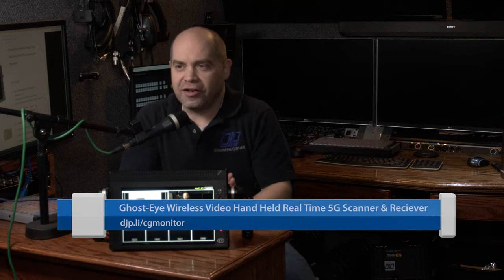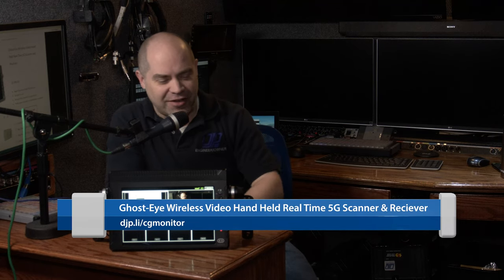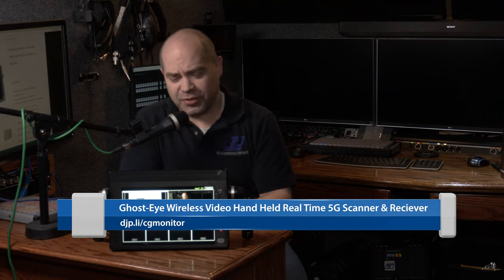Hey everyone, I have a Cinegears GhostEye wireless video handheld real-time 5G scanner and receiver here. I've had it for about six months and I want to share my thoughts about this unit, whether I recommend it or not. My name is Doug, and I run a video production company in Orem, Utah called Doug Johnson Productions.